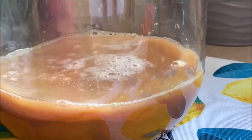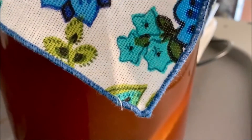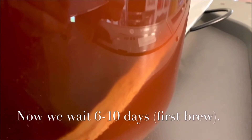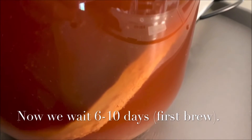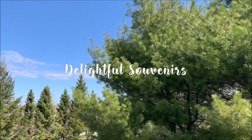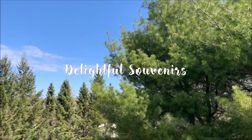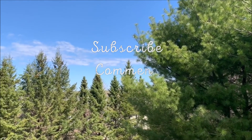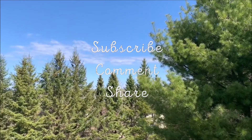Once the tea came to room temperature, I added in the SCOBY with the starter into the jar. The SCOBY sank at the bottom, but that's okay. Now for our first brew to complete, we need to wait 6 to 10 days. Please click the link to see the continuation of this video, where we do the second brew for the kombucha and add some flavors. See you there!